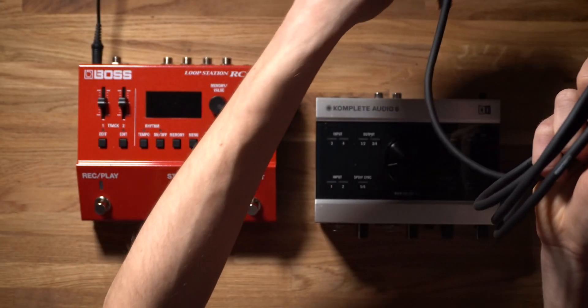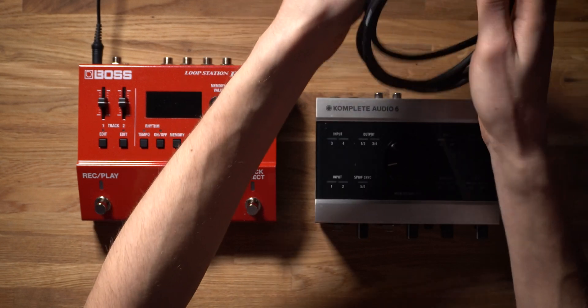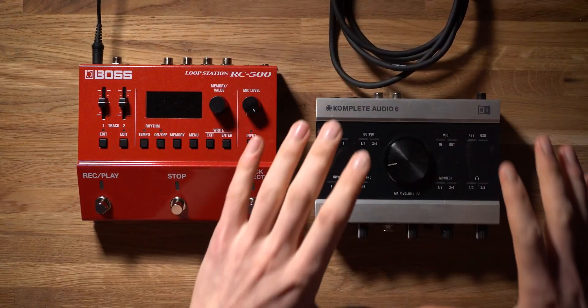That's because the new Boss RC500 has got these TRS mini MIDI jacks, which are a new addition from Boss. So you'll have to pick up Boss's brand new MIDI cable. This is basically a traditional five-pin connection to a TRS jack, which allows you to connect the RC500 to legacy MIDI devices like an audio interface.